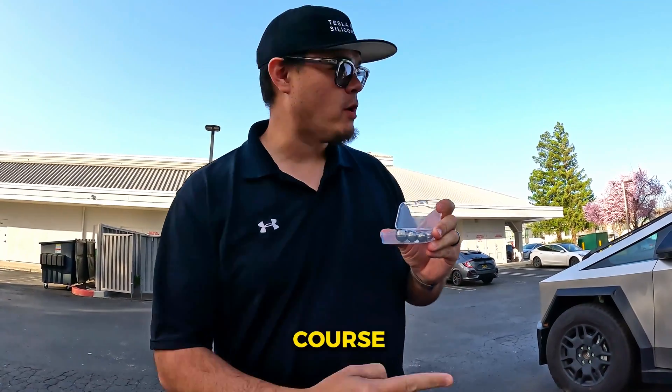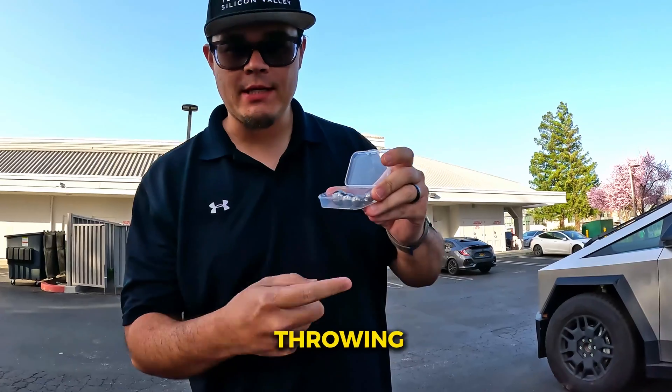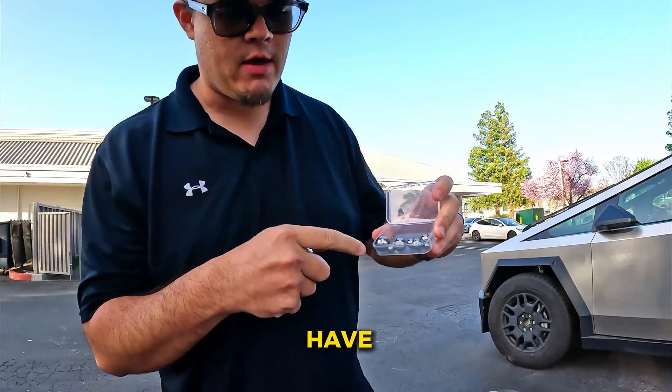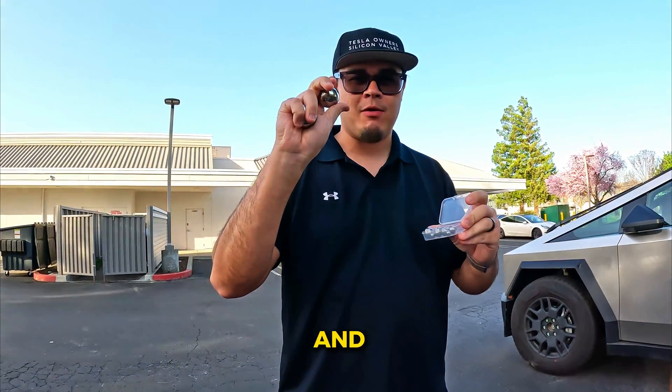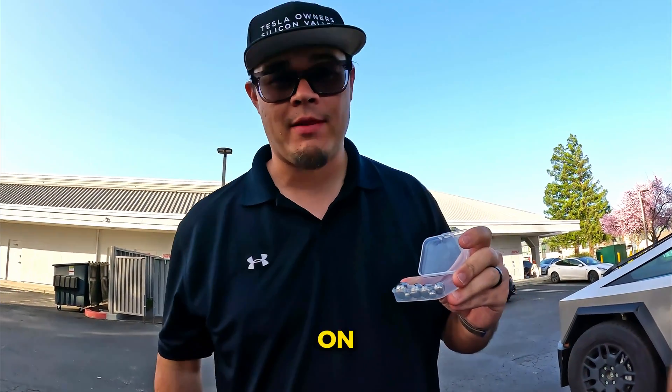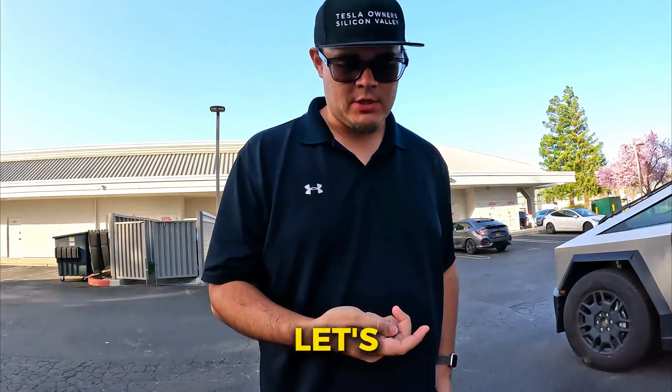All right, so we are of course going to put the Cybertruck to the test by throwing some steel balls at it. We have literally from 1/8 inch all the way up to an inch and a half on these steel balls, so we're just gonna start and go down the line.